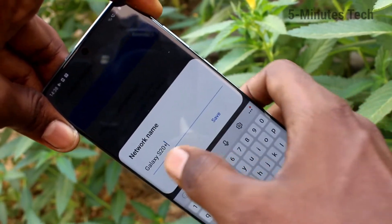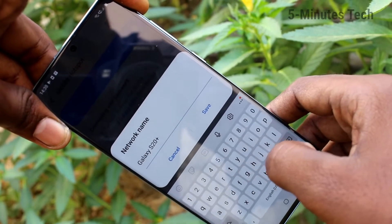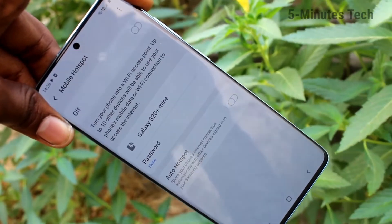So in this way you can easily set mobile hotspot and connect to other devices. That's all friends, thanks for watching. Subscribe for more videos, bye!